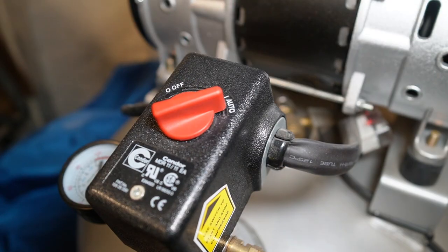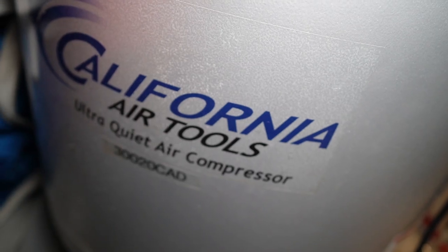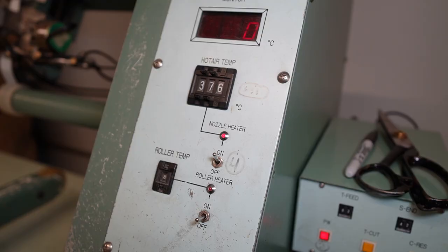The first thing I do is turn on the compressor to get air flowing into the seam sealing machine, and that provides it with all the air it needs so that when I turn on the machine, air starts flowing out the nozzle. As it starts heating up, it gets up to a certain temperature that will allow me to apply this Trico seam tape.